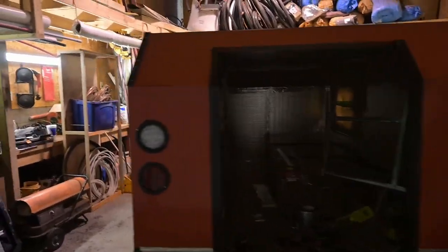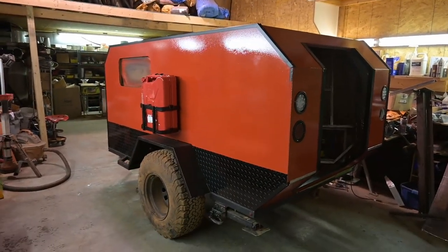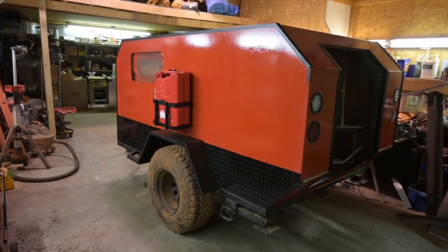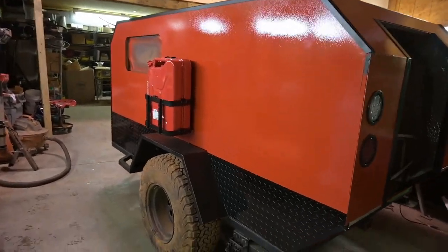The orange is a little darker than I wanted — a little redder. It's called Hemi Orange. But it's good; the trim turned out good.